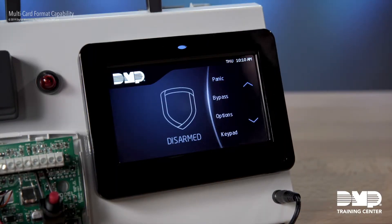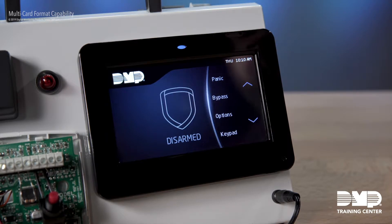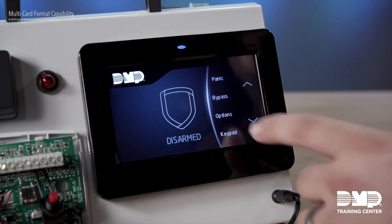We're here at the keypad, and I'm going to walk you through the multi-card format programming. I'm actually going to show you how to do this through the installer options of the keypad menu, but just remember that you can also get into panel programming and make these changes in device setup, and have the panel push that programming out to all of your keypads and your 734s automatically. So now we're going to go into the keypad installer options.